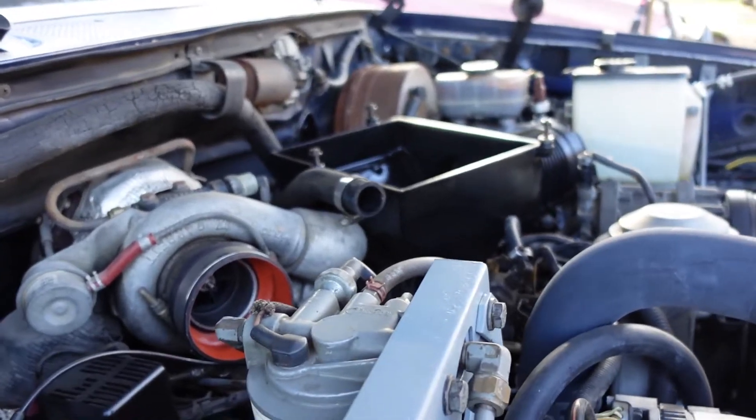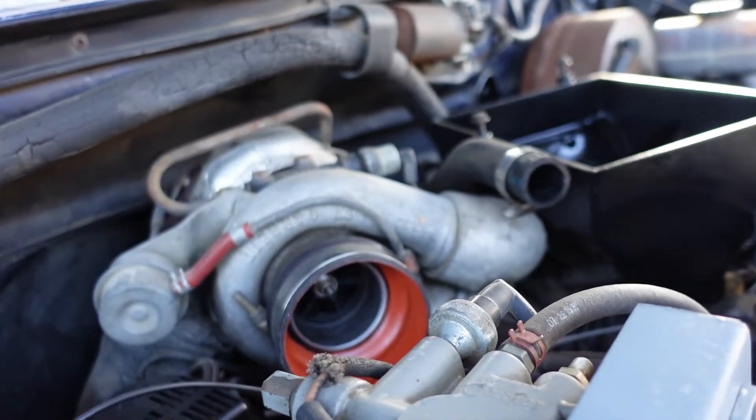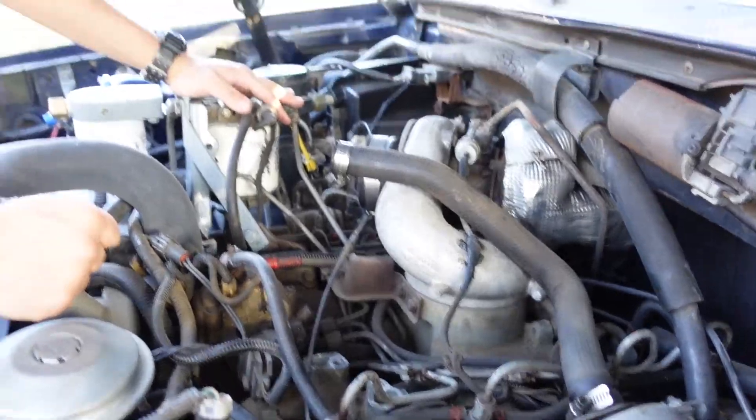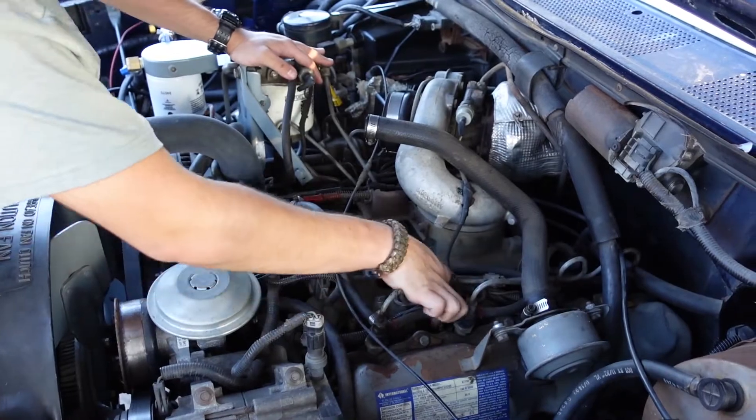We're going to start off with the glow plugs. Boney's already starting on the intake, taking off the air box. We're going to do the glow plugs and the harness on this truck. We haven't done them and it's having a hard time starting up, so we're going to switch out all the little boots and the actual glow plugs.